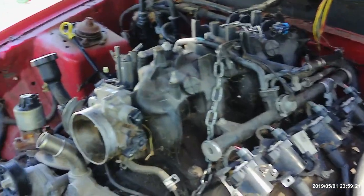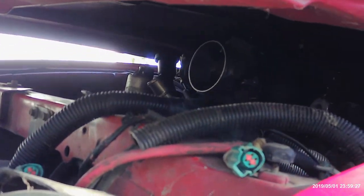As you guys can probably see, the intake is too tall. So I'm going to have to get a smaller intake and possibly have to get another hood as well to get it to work.